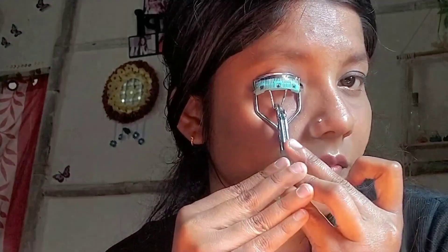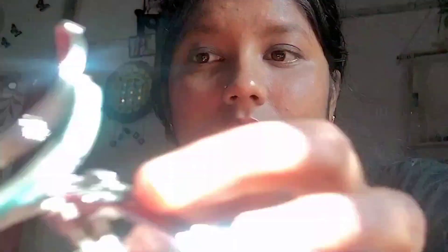Then I used an eyelash curler. I always curl my lashes and I don't use fake lashes — I'm a mascara girl, I love to wear mascara. Then I applied mascara and you can see the difference: one eye has mascara and one doesn't, so the look of mascara is really enhanced.